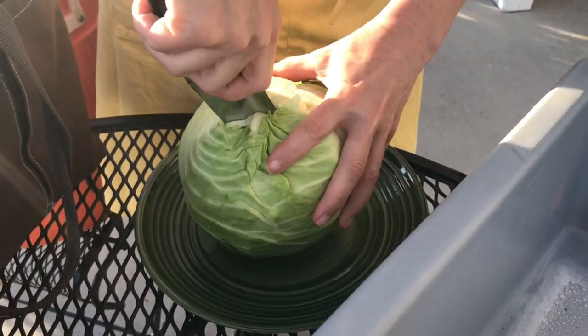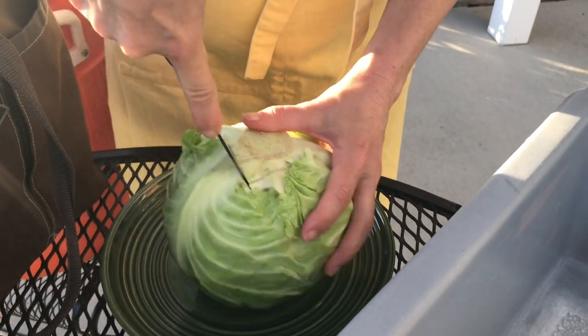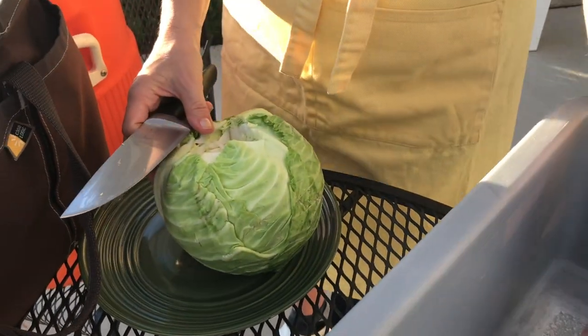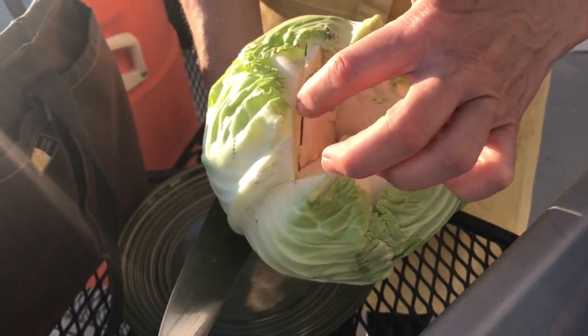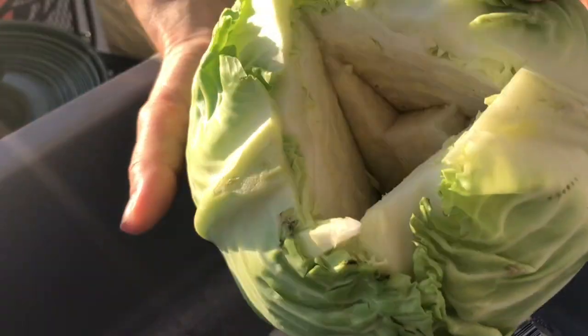Use a good strong knife to dig out the core of the cabbage. I usually make a triangle like this — I'll dig out the core initially, and then I'll go back to dig a little bit deeper, because I need a bigger opening to put the salt in.